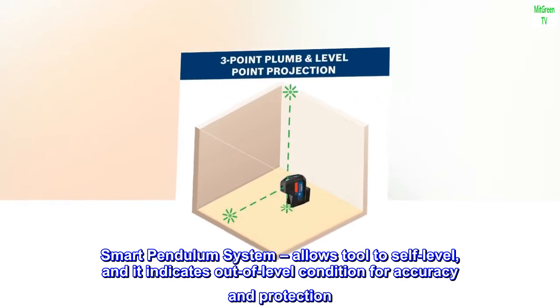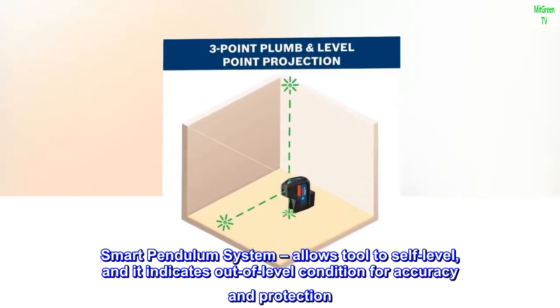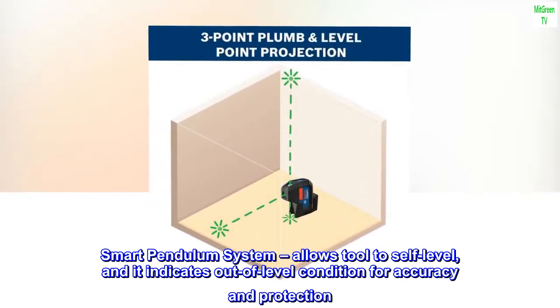Smart pendulum system allows the tool to self-level, and indicates out-of-level condition for accuracy and protection.